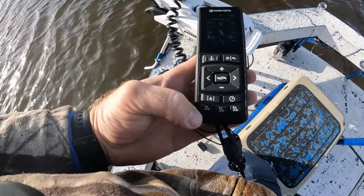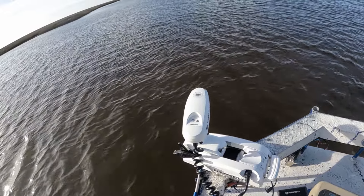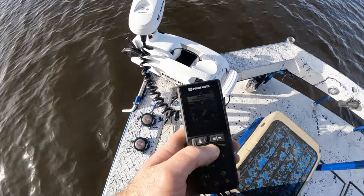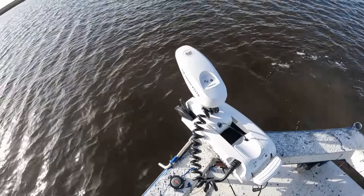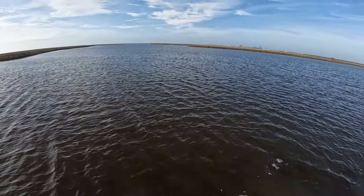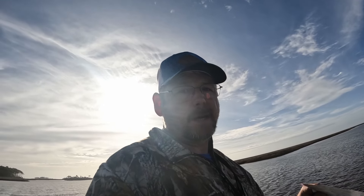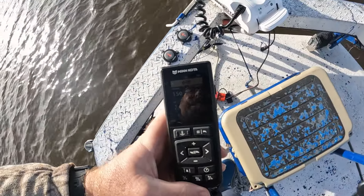Let's demonstrate that now. We're going to hit drift mode, angle the trolling motor head in that direction, and turn our speed up to about three. Now the trolling motor head has changed direction — it's compensating for the wind — but our direction of travel is going right over there to that point. This is a very good feature if you're fishing across strong currents, like in a river or a strong creek run, or if you're fishing a flat with really strong wind. All you've got to do is point it in the direction you want to go and hit drift mode and let it do the rest.